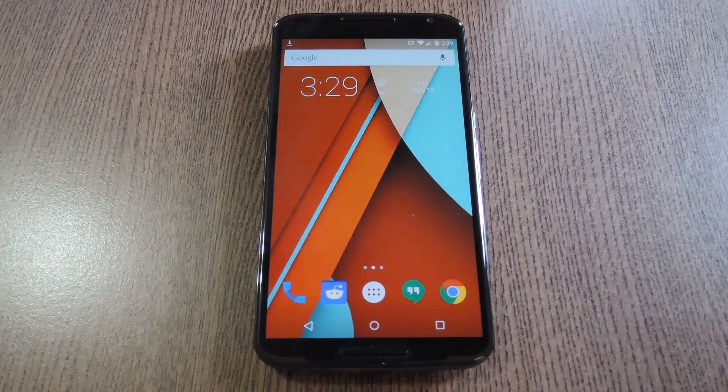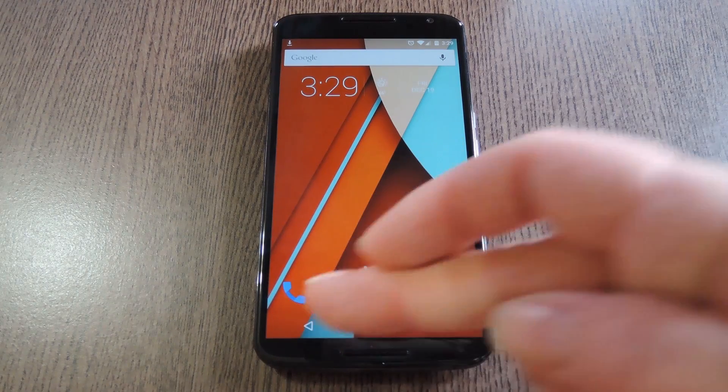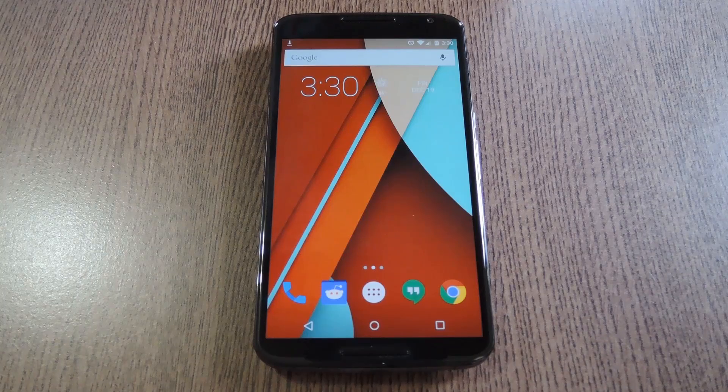Hey, what's up everybody, it's Dallas with Gaddax, and today I'm going to show you how to swap the back and recents buttons on your Nexus 6. Maybe you're left-handed and you find the current layout to be less than ergonomic, or maybe you're used to Samsung phones that have these buttons backwards. But whatever your reason, it's really easy to swap these two buttons out.